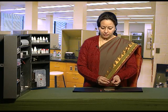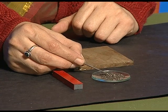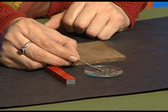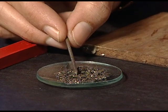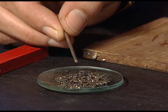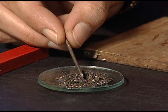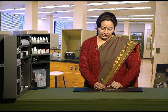First of all, we will take the iron nail and bring it near the iron fillings taken on a watch glass and see whether the iron nail attracts the iron fillings or not. You can see that the iron nail does not attract the iron fillings. It means that at this point of time, it is not behaving like a magnet and it does not have any magnetic property.